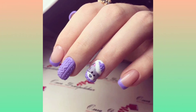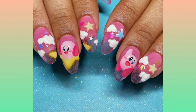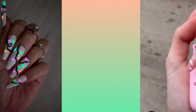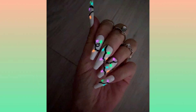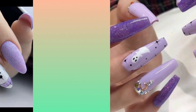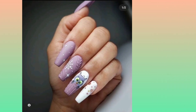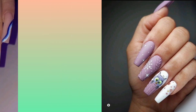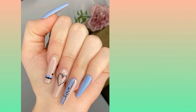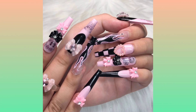All these nail art designs are very unique and beautiful. You can create all these nail art designs on your long oval, French, or squoval nails. Try out all these lightning and some matte and some embellishments on your nails. You can also create some beautiful buds or any floral designs on your long nails.